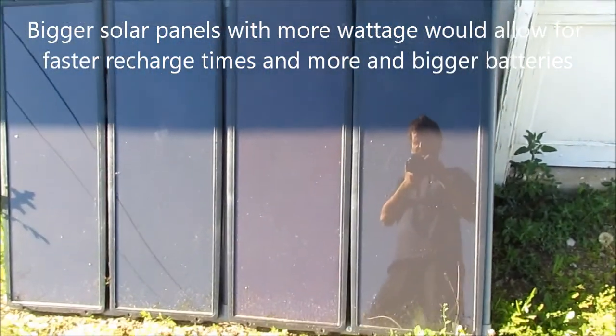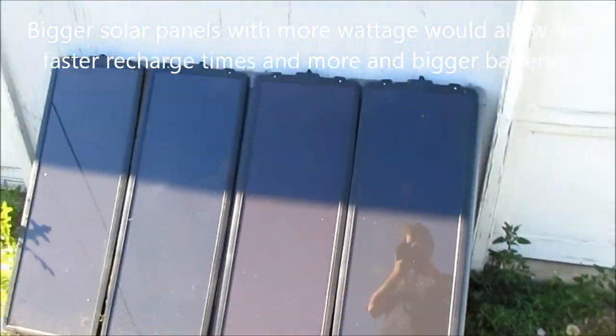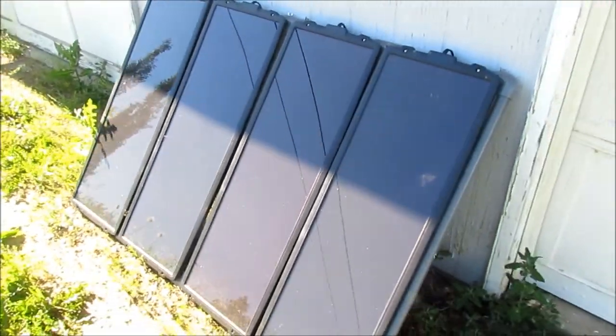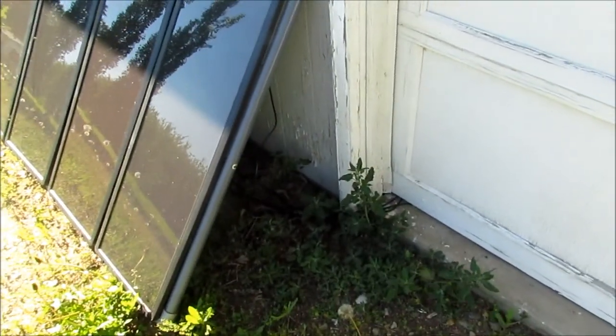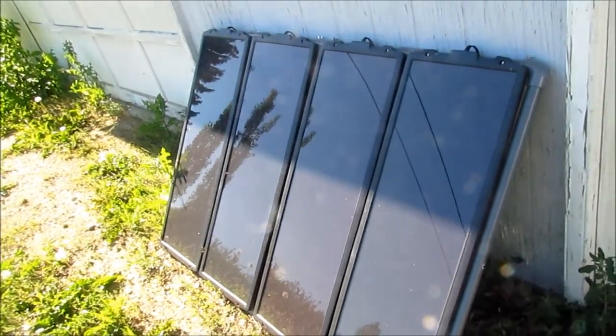This is a 60 watt solar panel, part of my backup power supply. You can see the cables there running under the door into the garage — they connect to batteries, which I'll show you later.